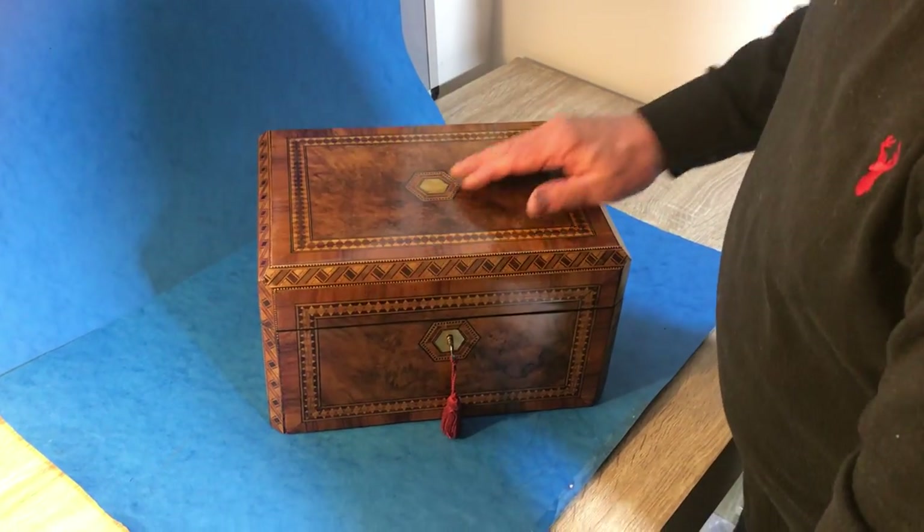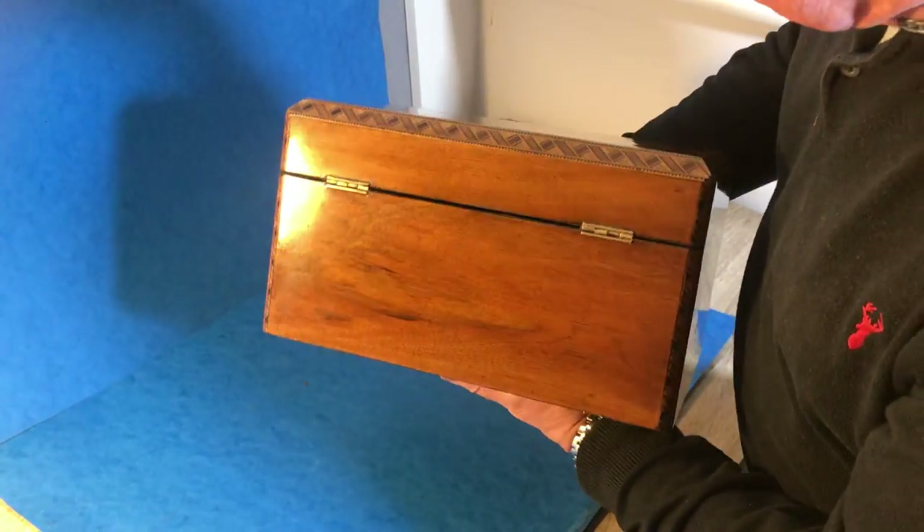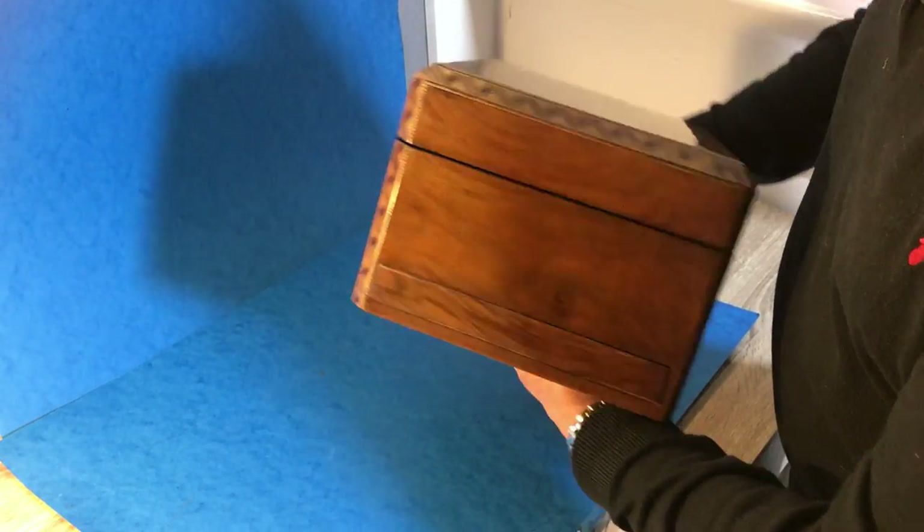Dates to 1850 and it's got this lovely cut corner top, but super condition — a beautiful box.